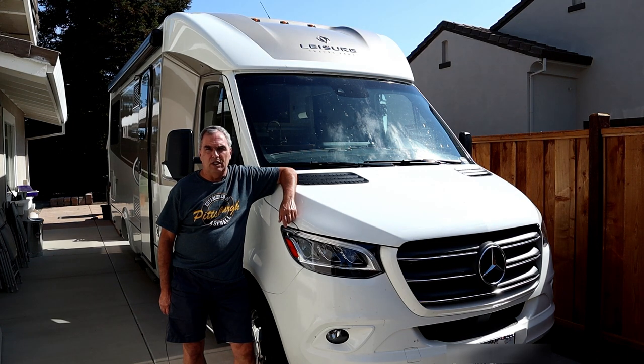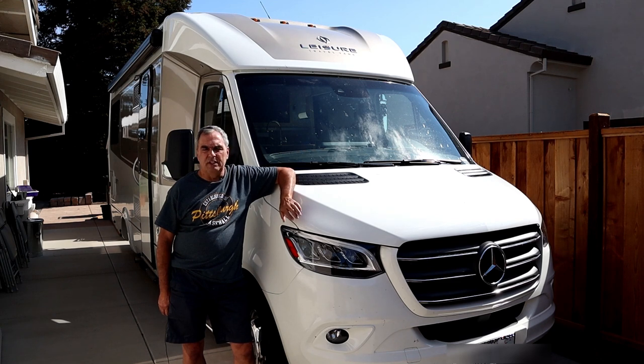Leisure Travel Van RV. This is a twin bed model and I've really enjoyed it over the last year plus that I've owned it. But like most RV owners, you always find something that you wish you had that the RV didn't come with.